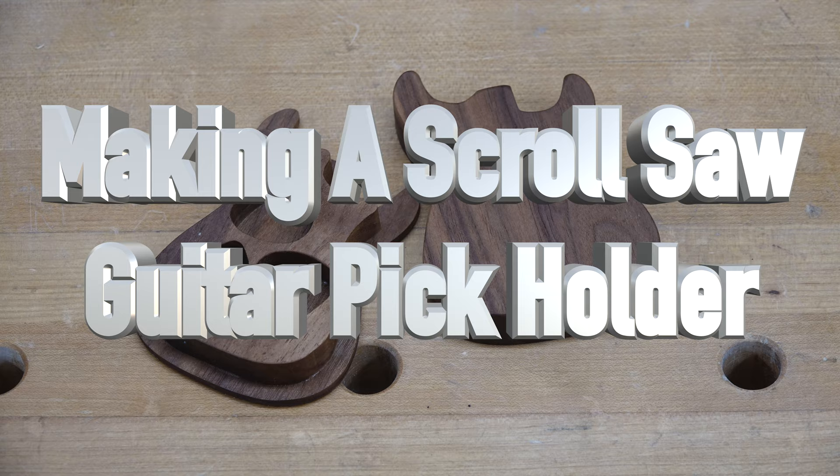Hey there guys, welcome back. On this week's show: a guitar pick holder made on the scroll saw. My wife saw one of these online and sent me a picture saying, 'Hey, do you think you could make something like this? It'd probably be a good show idea.' I had a look, thought about the process it would take to make one, and thought that would be a darn cool project — and that's what we're going to do today.